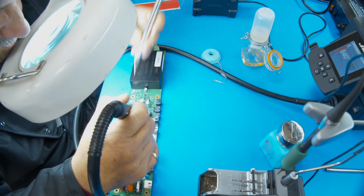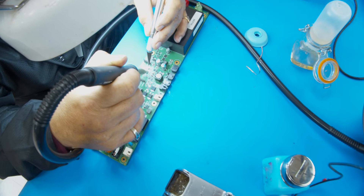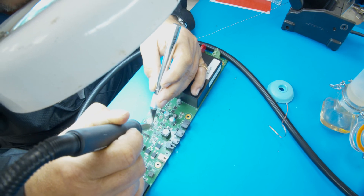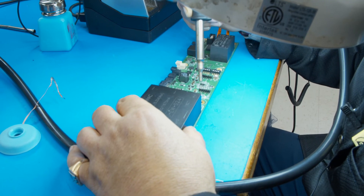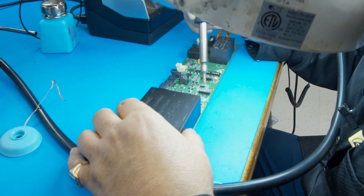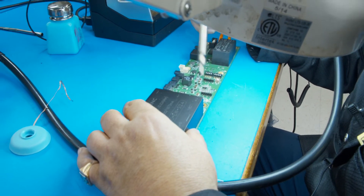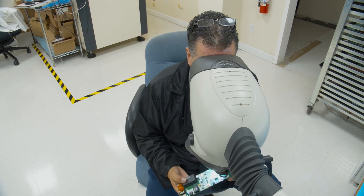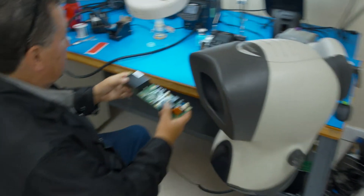You can use an exacto knife if it looks like it's going to move, but as long as you only use a little bit of flux you should be fine, and obviously since you've tacked it, it's going to be perfectly in position. Make sure you move the hot air nozzle around so that it flows straight down — don't keep it in one position because you can burn the board. And that's it, this one's done. Take it underneath your microscope and take a look — that's perfect. You won't even know that it's been changed; it'll look like it was brand new.